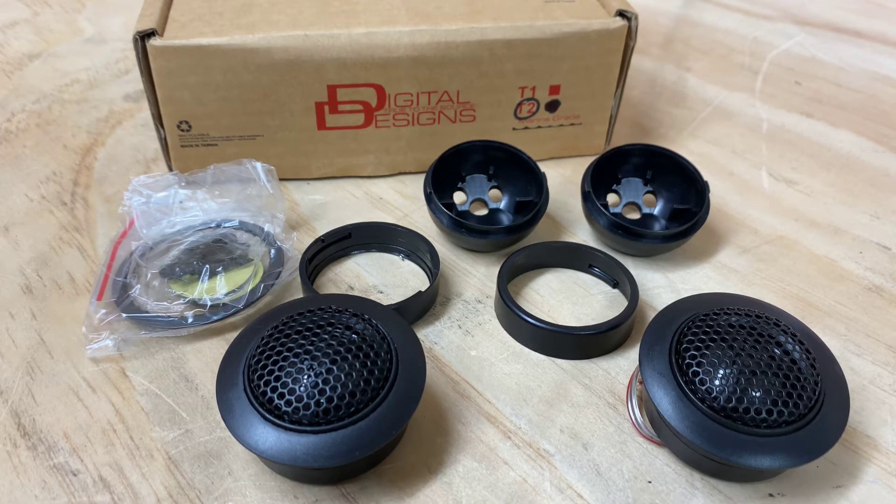Hi, it's Ashley from AV Sound Advice. Today we're doing a product preview on the T2 replacement tweeters from DD Audio.